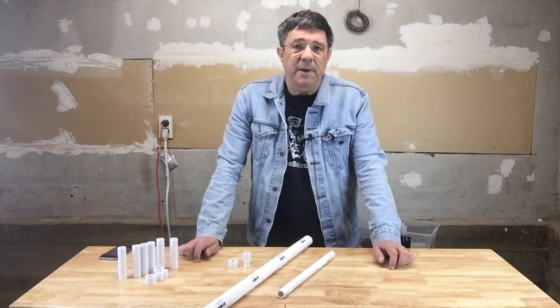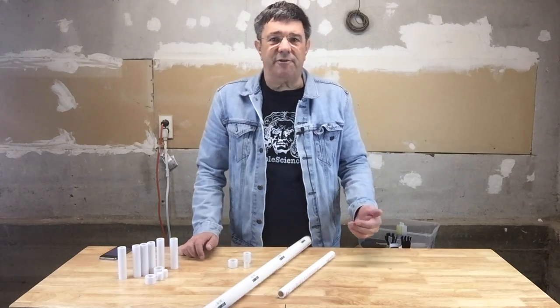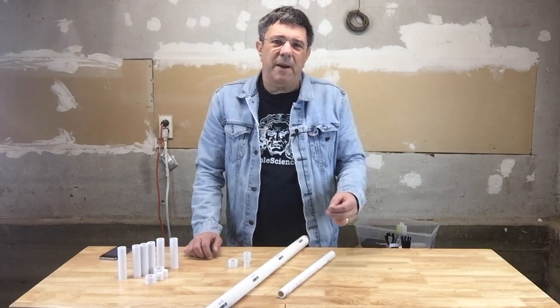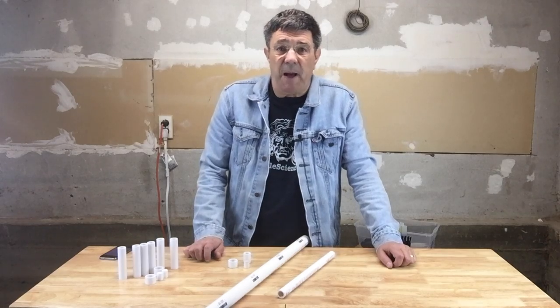Modeling PVC pipe is, of course, very simple indeed. It's just a cylinder subtracted from a larger cylinder, and in creating these files we're going to go with that, but with the published standards for what the actual dimensions for these pipes are.